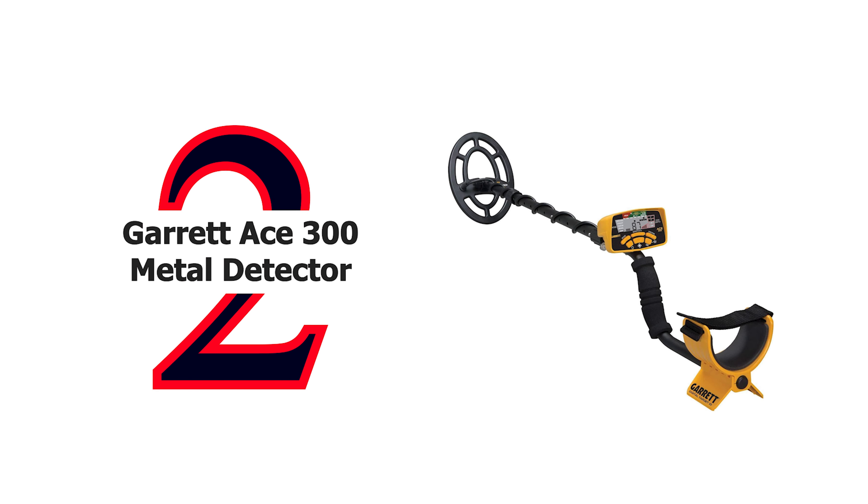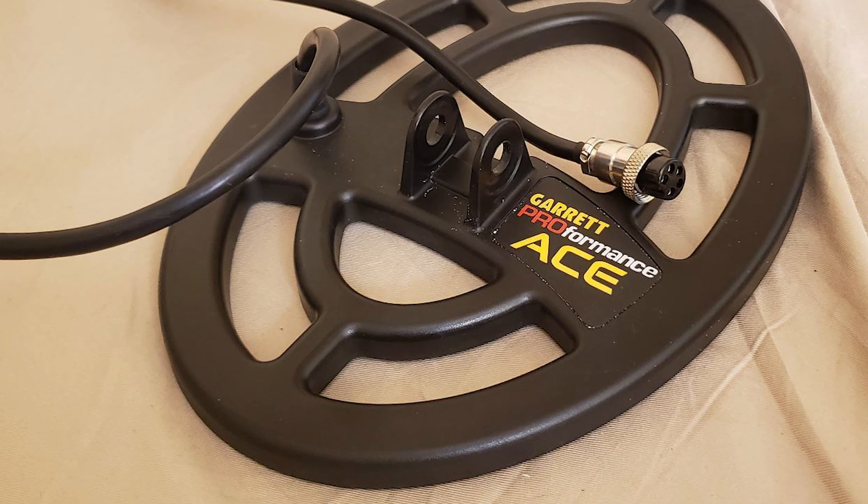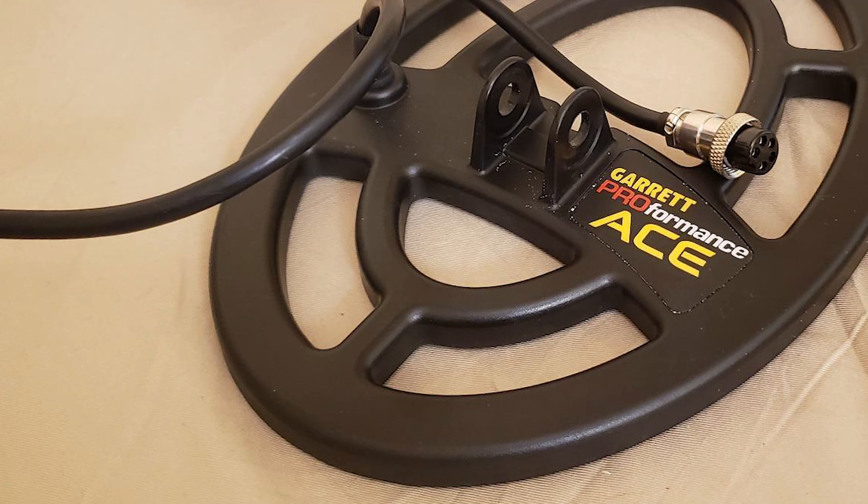Number 2: Garrett ACE 300 Metal Detector with waterproof coil, headphone, and accessories. The deluxe ACE 300 comes complete with a submersible search coil plus three freebie accessories: ACE environmental cover-up, search coil cover, and easy stow headphones. Designed for advanced users detecting coins and jewelry, it features pulse width modulation, electronic pinpointing, five search modes, eight sensitivity and depth adjustments, a coin depth indicator, and digital target ID.